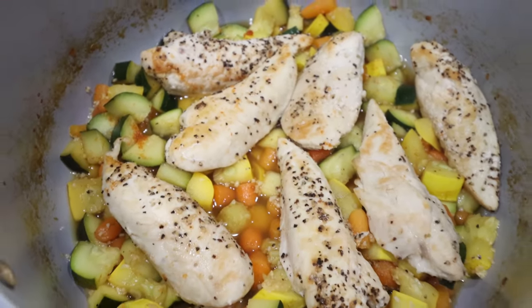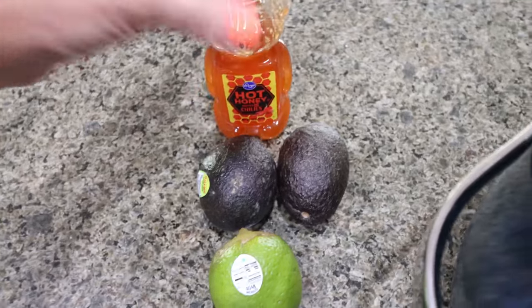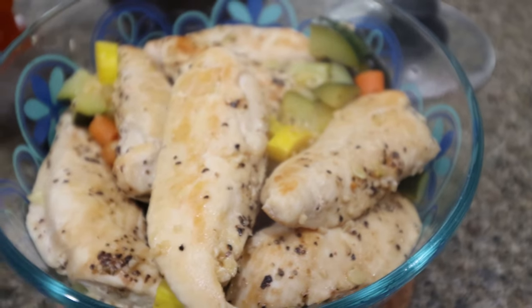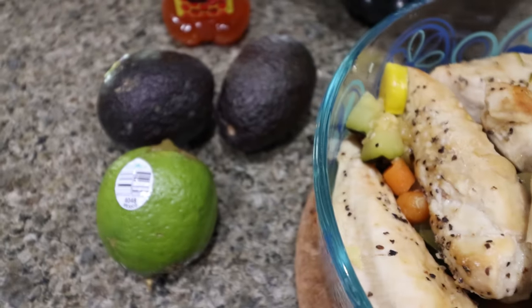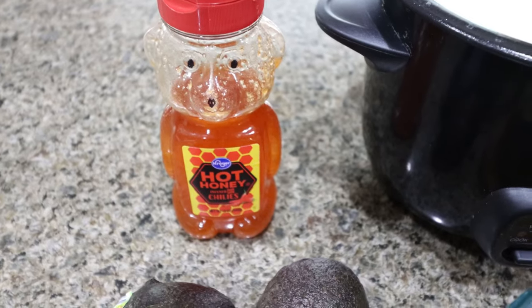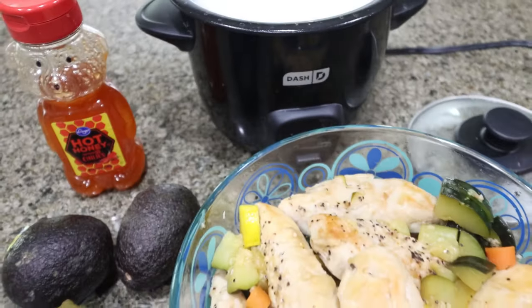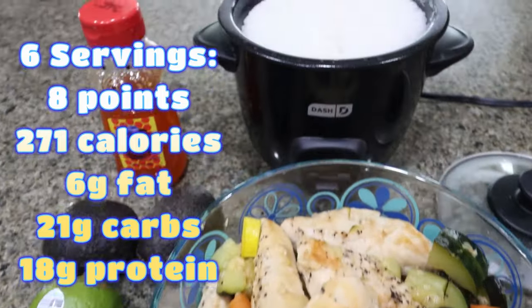I just took the chicken and vegetables out of the oven — it smells so good with that hot honey. My rice is also done. I packaged up the chicken and vegetables into six servings: one sixth of the chicken and vegetables per container, which is a little over one chicken tenderloin. Each bowl gets a quarter cup of rice, some fresh avocado, fresh lime juice, and about half a tablespoon of the reserved hot honey drizzled on top. I'll put points, calories, and macros on the screen for you.